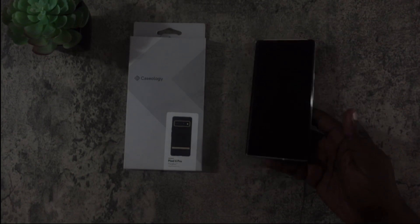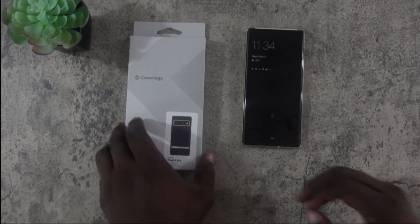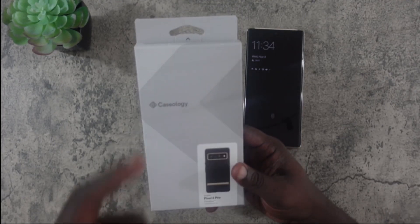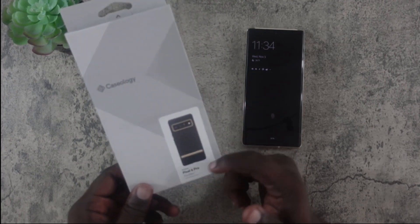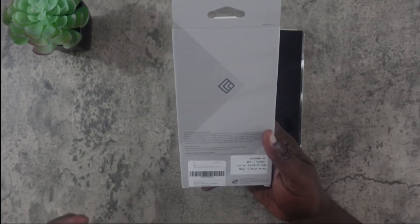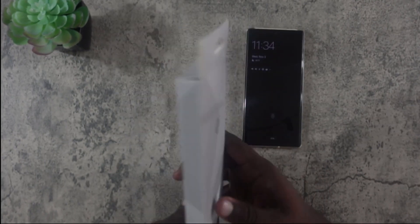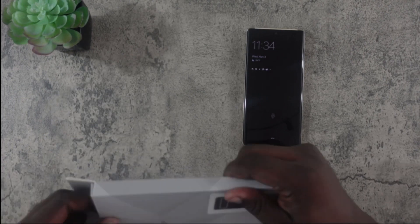Very good price for a case, so let's hop into this. The packaging is pretty clean — you get the Caseology branding, a picture of the case on the front, and it specifies that it's for the Pixel 6 Pro. This is the Parallax design; I believe they have other designs but the Parallax is the one I have experience with. Nothing really on the back, just more branding on the side.